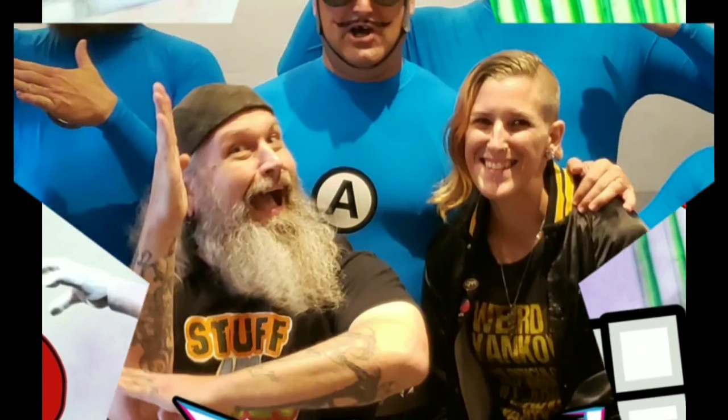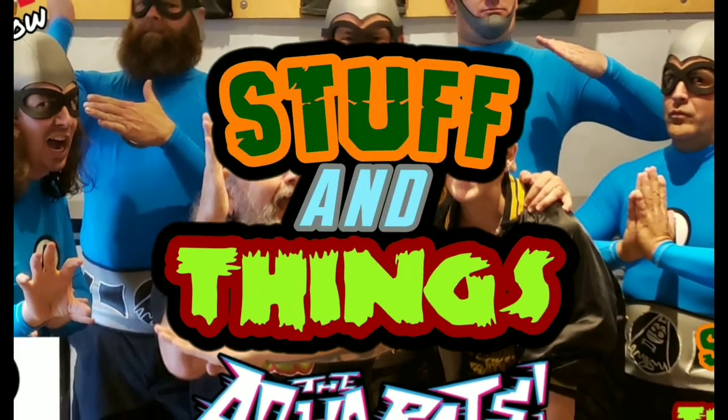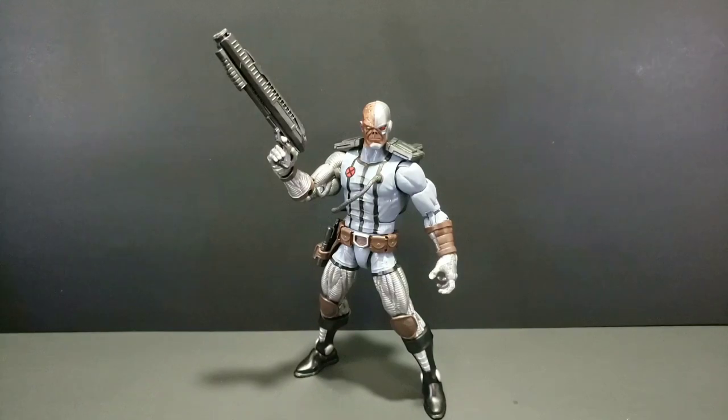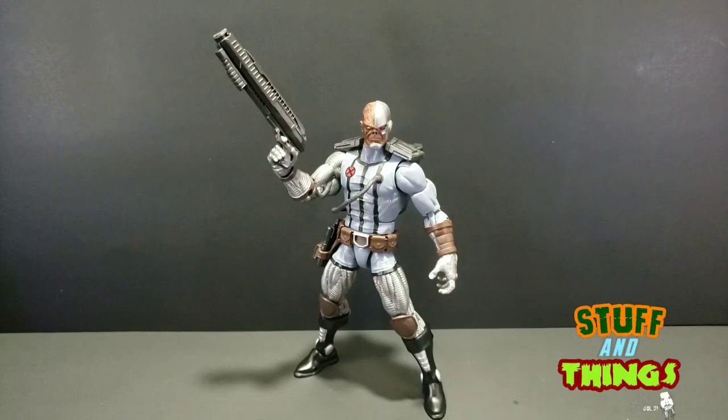This is Stuff and Things. Greetings and salutations, my fellow Stuffketeers. Goldie coming at you with another Stuff and Things review.